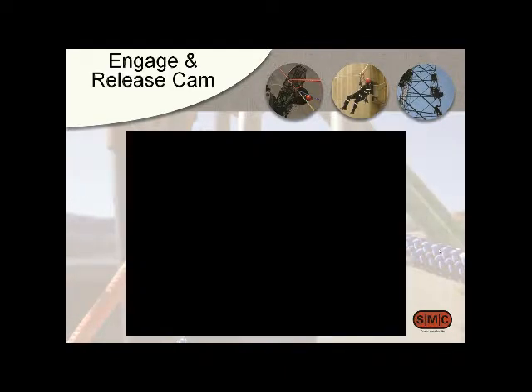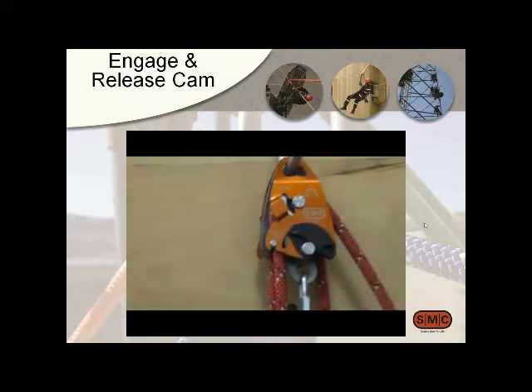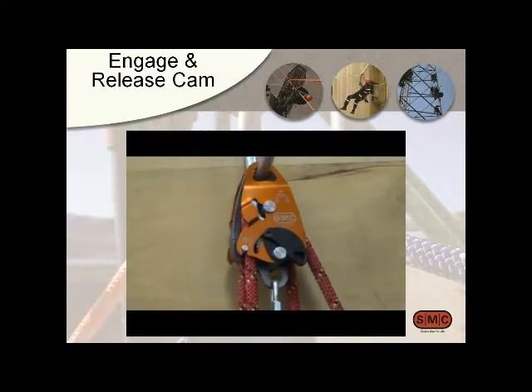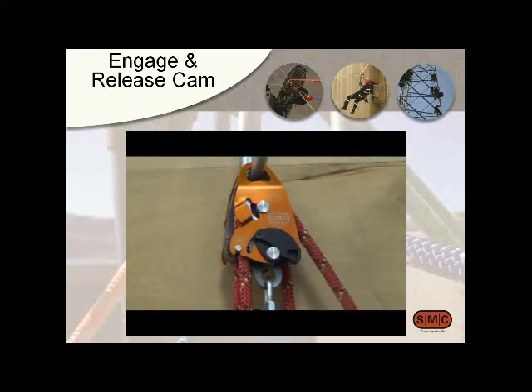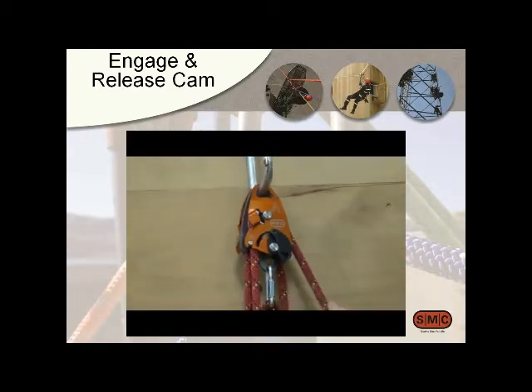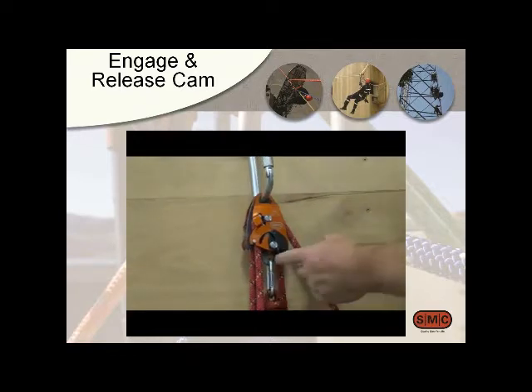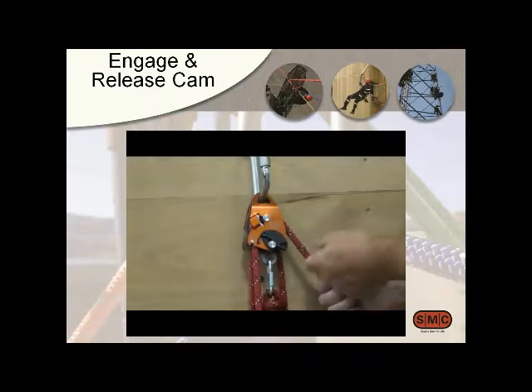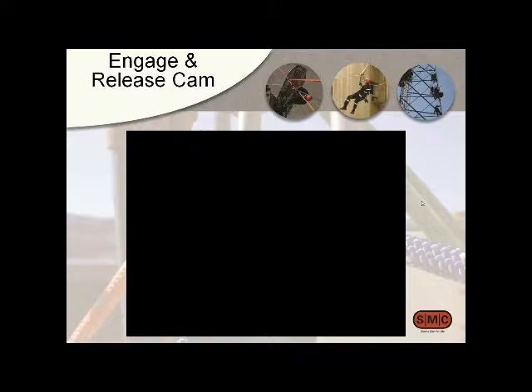Here's a video of engaging and releasing the cam. You can see it's engaged right now. As you're raising the rope, you take your thumb and push it up to the park position and it's free-running. Then just a flip of the finger and it's back to engaged. Pretty easy.